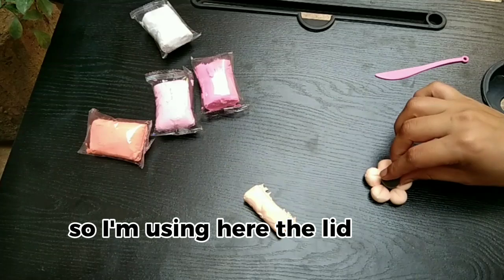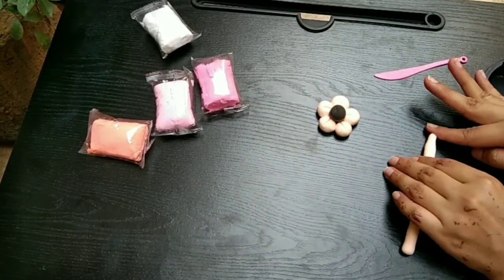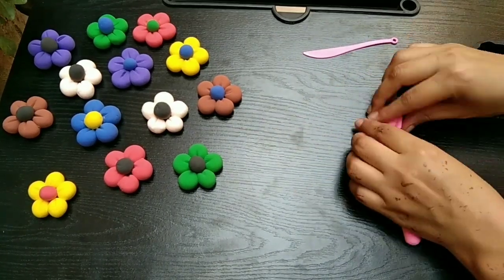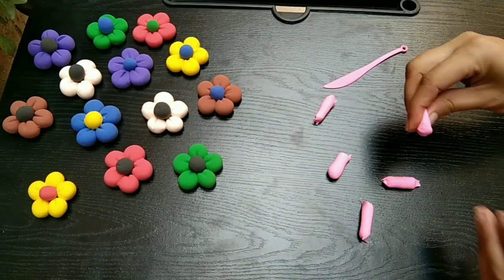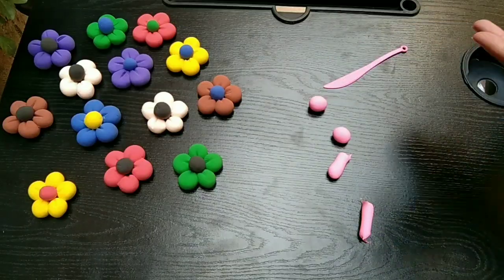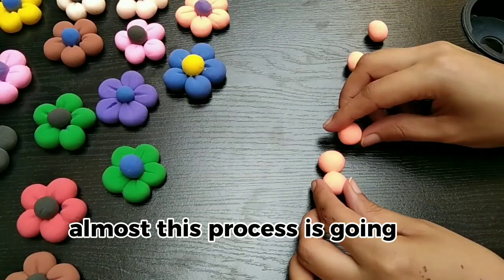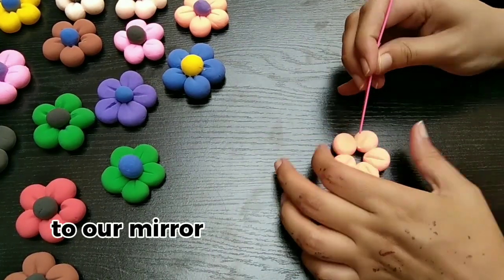Now repeat the process with the rest of the clay. This process is almost complete. Now it's time to add some beautiful blooms to our mirror.